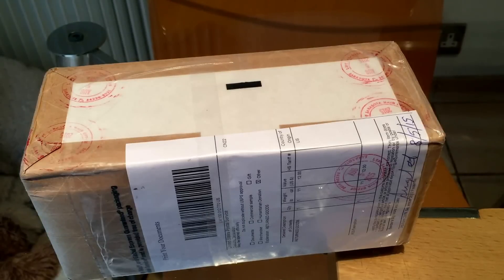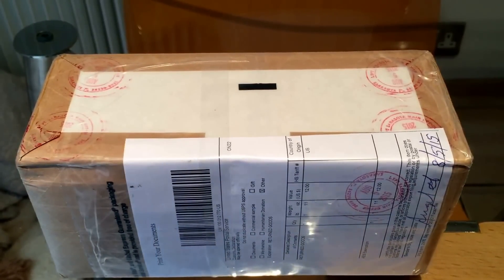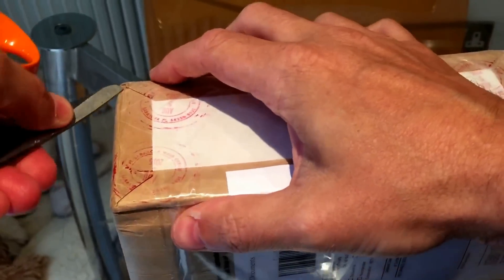Good morning stackers, it's Numistacker here. I guess you all know what this box is, as you've seen quite a few now before. Yes, it is a delivery from NGC, and I'm going to have a look at exactly what they've done with the coins that I sent them for grading.